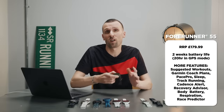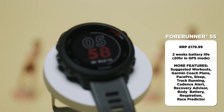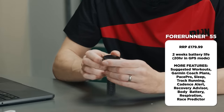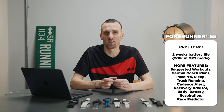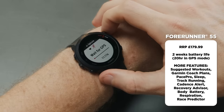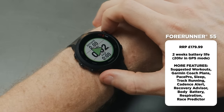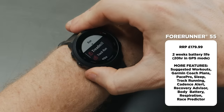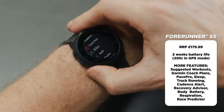Now we're into dedicated running watches with the Forerunner range, starting with the Forerunner 55 — Garmin's entry-level watch and many runners' first watch. It uses Garmin's five-button format: three on the left to navigate and two on the right, one of which is the main start/stop button. This is important for running purists as it allows things like splits and lap times while running. Key headline features include two weeks of battery life and 20 hours in GPS activity tracking mode.